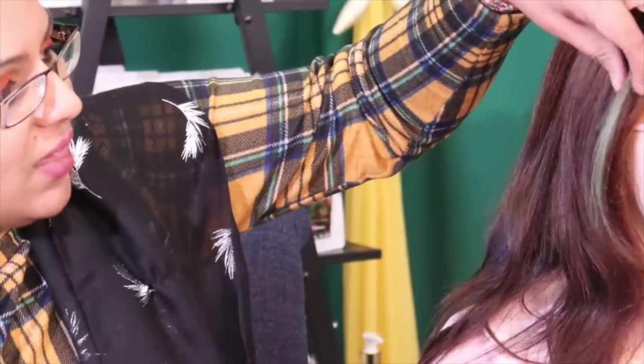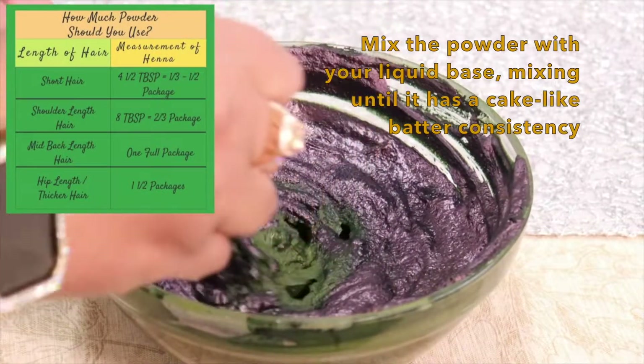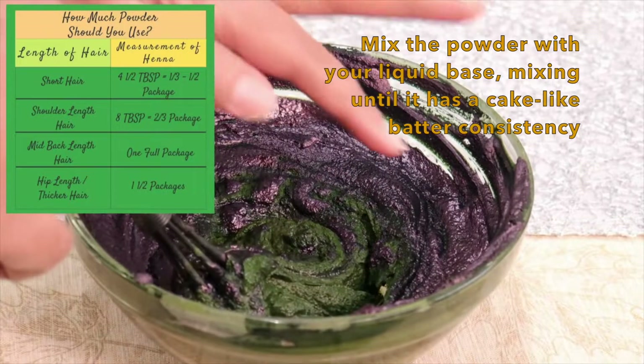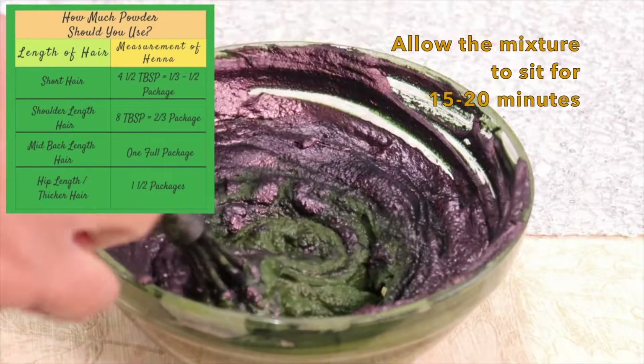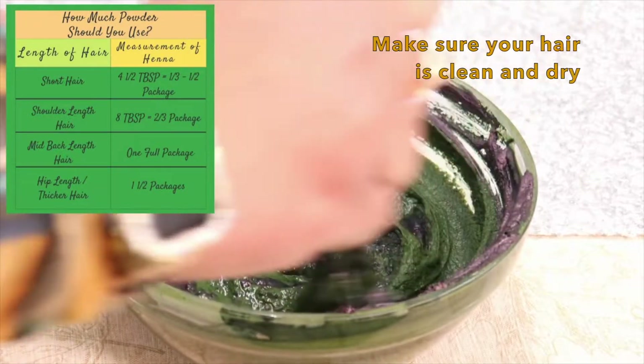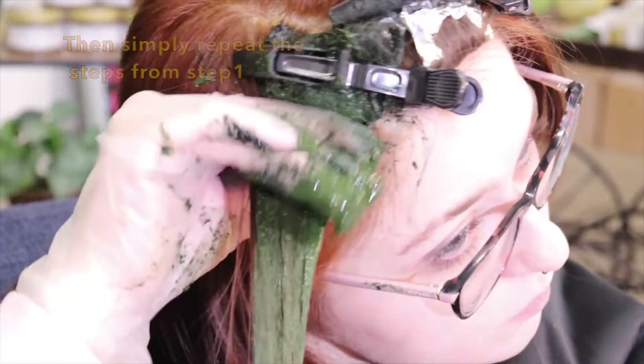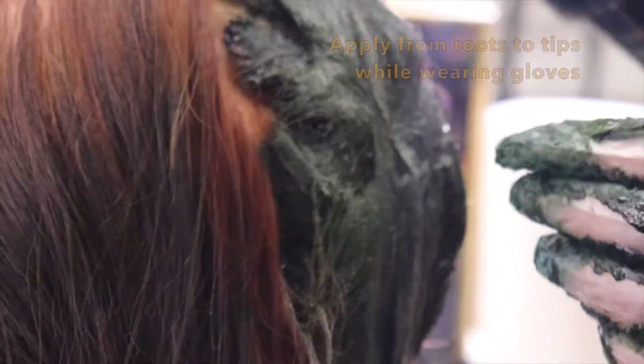We did leave out her front teal pieces so you can slightly see where we did not apply the pure henna. We're going to go ahead and apply the indigo powder now. We mixed this for 15 to 20 minutes and you can see that beautiful purple hue right here. The link is down below — we do have a video on how to mix your pure henna and indigo powder. All of the ingredients are completely plant-based with zero chemicals.